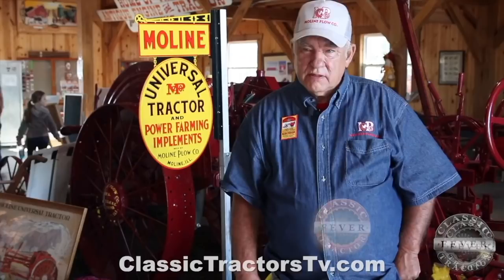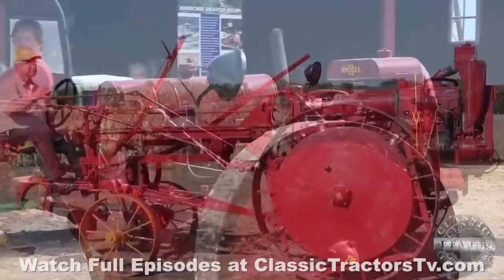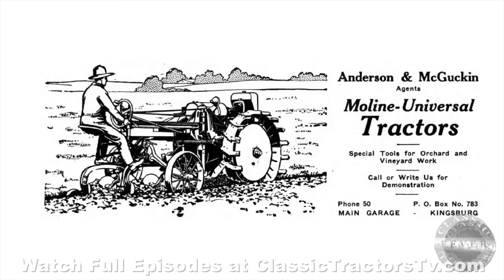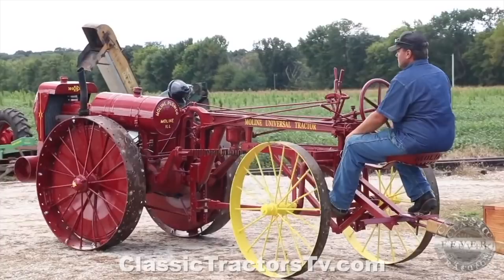The Orchard Tractor is a Model D tractor with some modifications. Since it is an Orchard Tractor, they put a smaller drive wheel on it so it will be lowered to the ground. They also put a radiator that was lower so that they could get under the branches in the orchard. Other than that, the same implements will fit on the Orchard Tractor. You don't have as much clearance going through maybe cultivating corn, but all the implements that will go under the normal D will go in the Orchard D.